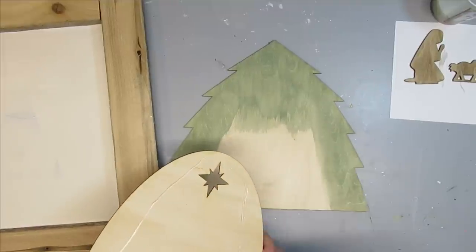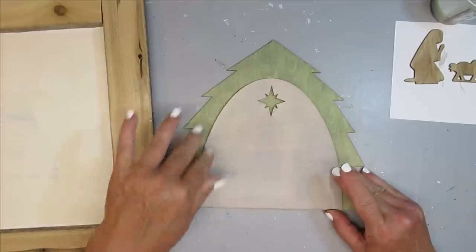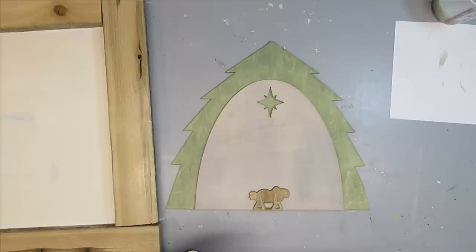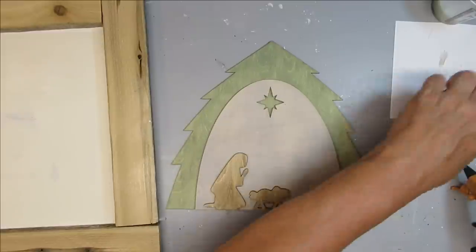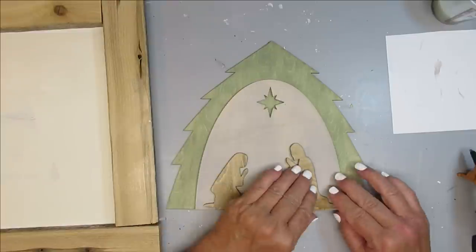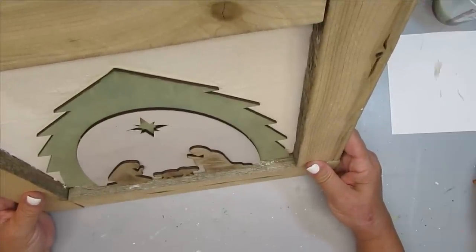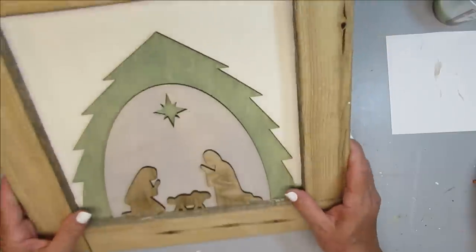Now that everything is dry, I'll be able to put them together. I'm just going to use hot glue — that's plenty good enough for these pieces, they're very light in weight. The stable will go on top, centered, and then I'll add Mary, Joseph, and Baby Jesus. I love how simple and beautiful these craft kits turn out. The final step is to simply glue the tree right onto the middle of the frame, and this project is done. I love the simplicity — it's very rustic and natural and I think it's perfect.